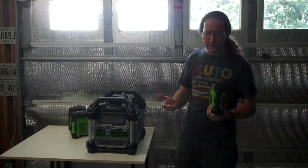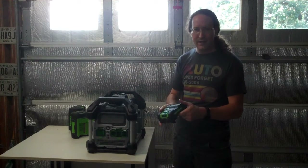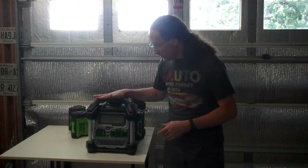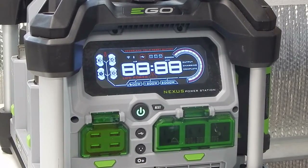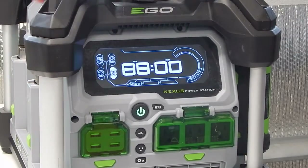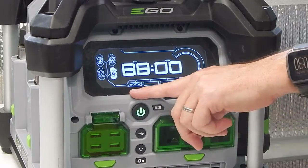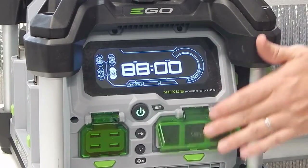Any EGO tool works with any EGO battery. So you can take the tiny 2.5 amp-hour battery used for leaf blowers and plug it in here — it will turn on. However, it does limit the power. This is a 2,000-watt inverter that peaks at 3,000 watts for startup, but with a 2.5 amp-hour battery installed, it's limited to 600 watts on the AC output.